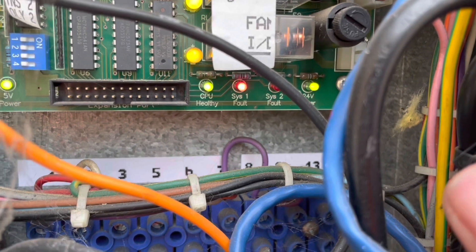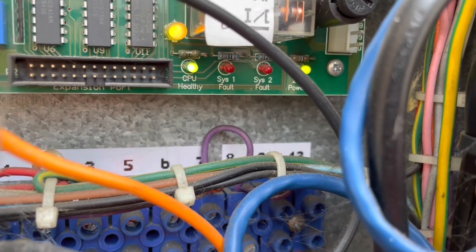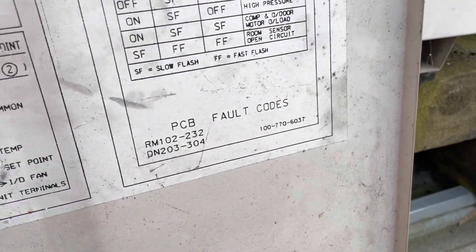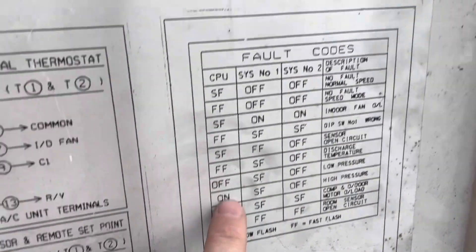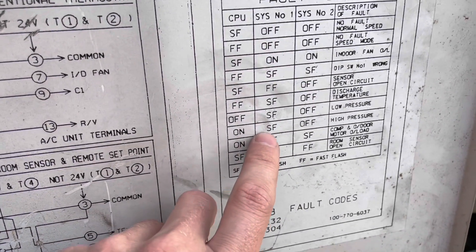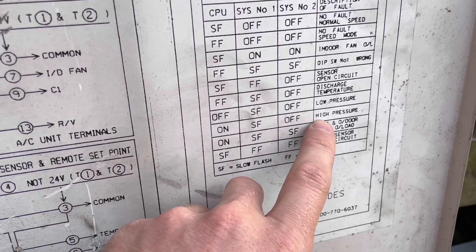Looking at the board down here, I can see it's flashing. It's showing: CUP solid, system one slow flash, system two off. So CUP is on, slow flash, off — that's indicating high pressure on system one.